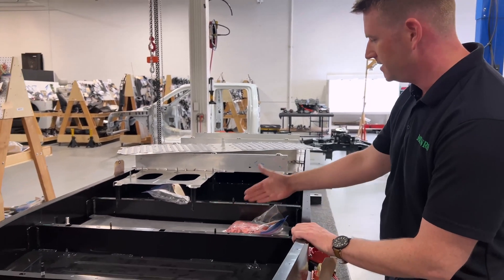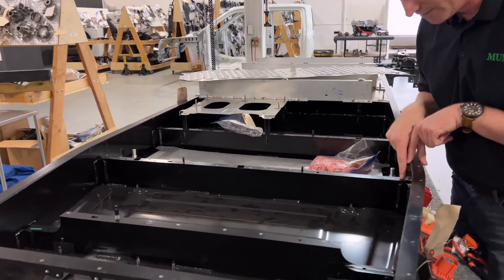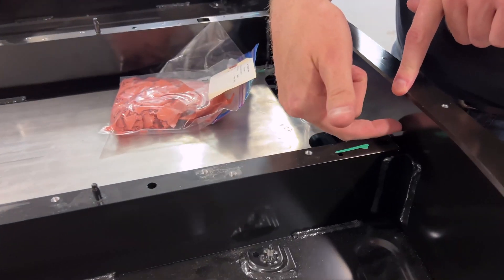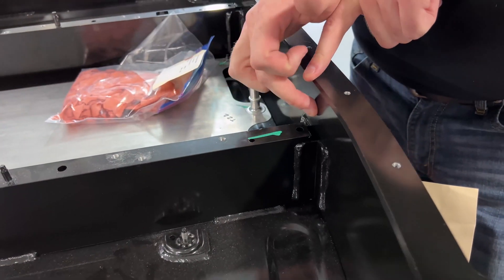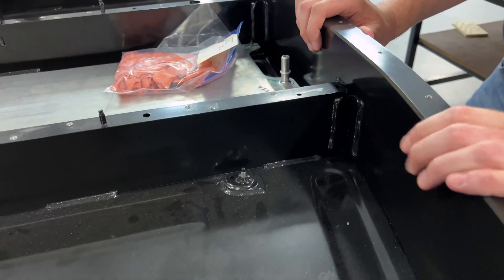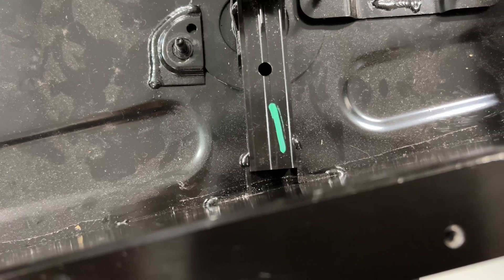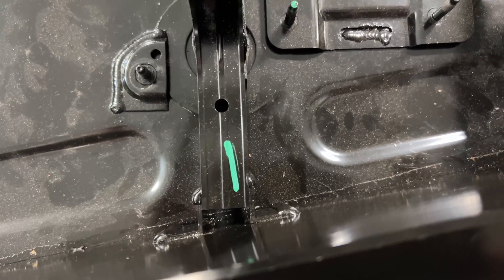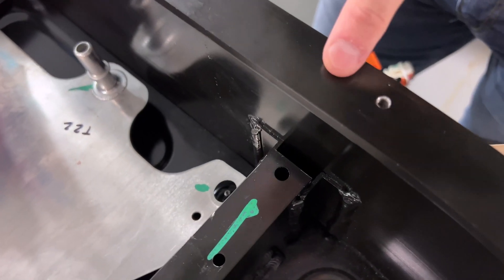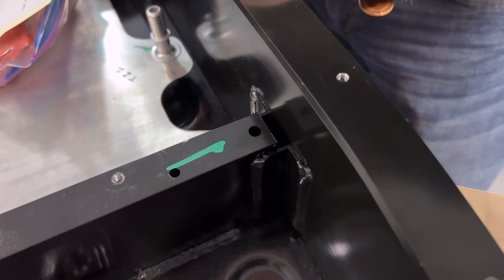One thing that's interesting is you see these bulkheads where the modules sit — they do not go all the way to the top. One thing that is a little different with respect to the Mach-E is the Mach-E goes all the way out with these bulkheads to the walls of the battery housing itself, and they are welded there. This may be for reasons of manufacturability. These are very simple L-extrusions, so they don't cost that much — it's essentially an additional welding operation in contrast to the Mach-E. There could also be some side impact considerations, giving it some float before getting into the actual module space.